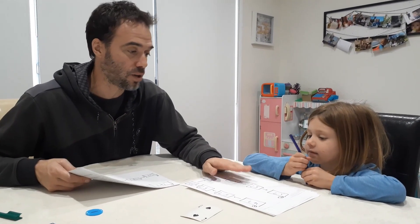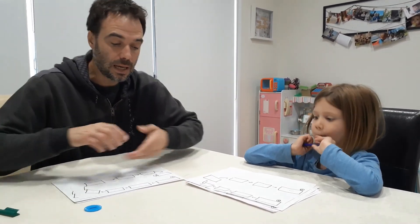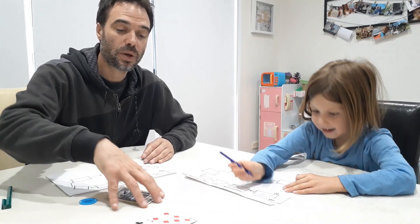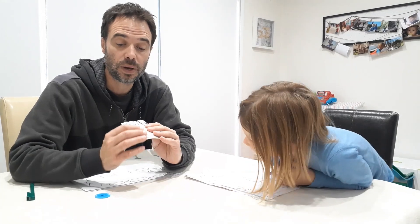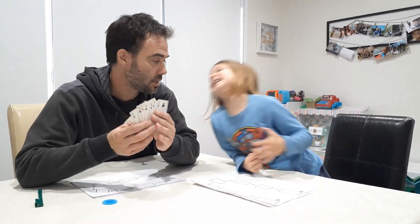That's one version of the game. We're going to quickly show you another more simplified version. Nash and I have been working on adding and subtracting tens, and you can see this pushes him to do that in his head. For another version, we're going to work on a different strategy — basic counting on. So whether you get a one, two or three, you either add it or subtract it, but not as tens — this time it's ones.